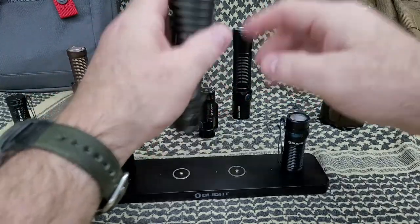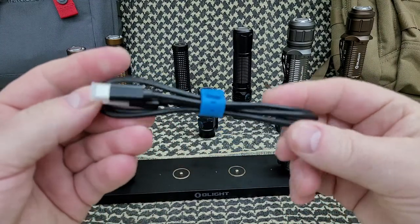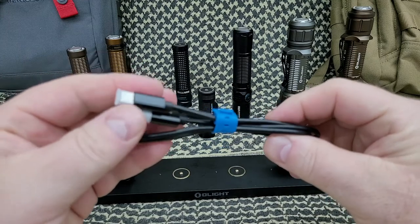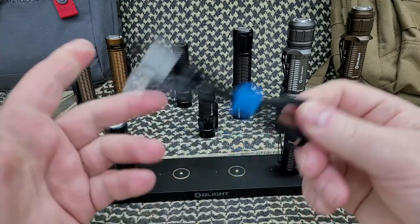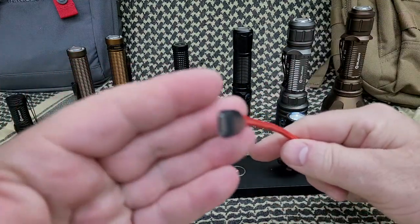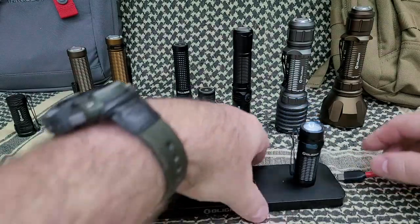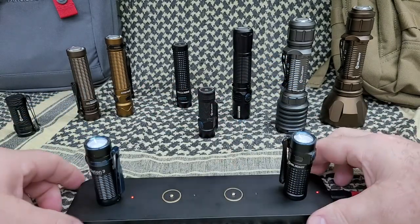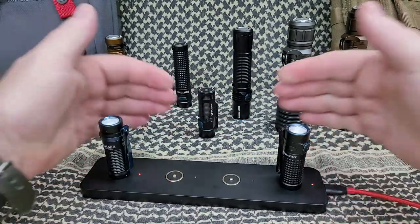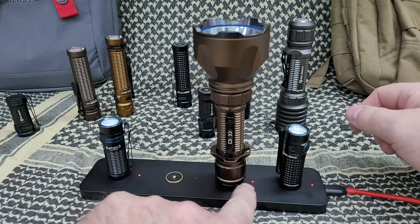It does come with a USB-C cable, which I really like. I have a ton of Anker USB-C charging cables — I never use the ones companies send, I use my own. I already have it plugged in on the other side — there's a charging port right there, USB-C. And you can see the red light on each port.